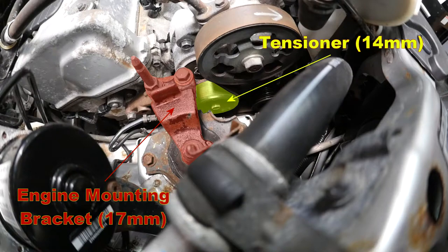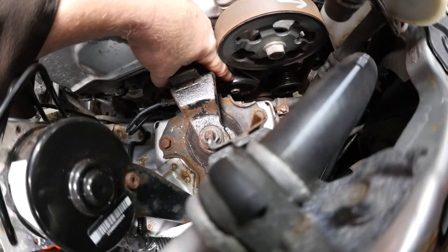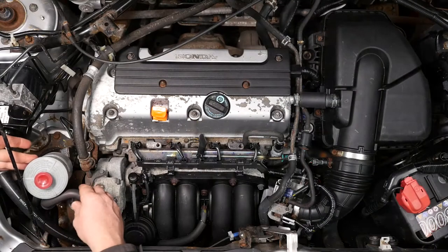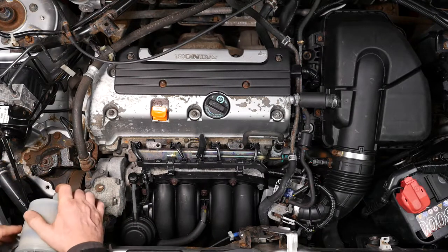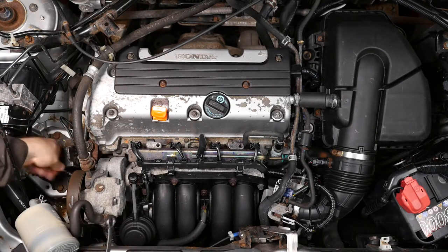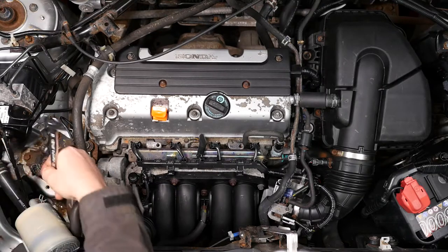Here you can see the tensioner and the engine mounting bracket. The tensioner requires a 14mm spanner, and if you decide to remove the bracket that's a 17mm long reach. You can move the power steering reservoir just out of the way slightly. That gives you a little bit more access, and the theory is you use two 14mm spanners joined together and use them as a lever.